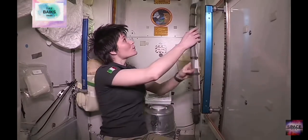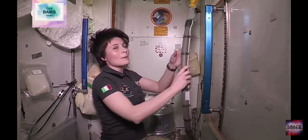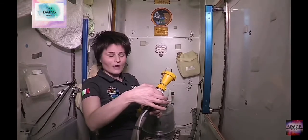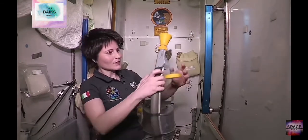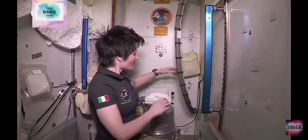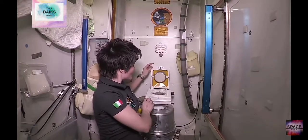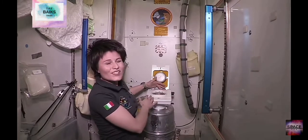So you're up here on the ISS and you need to go to the bathroom — you want to come to this cabin. The first thing to know is that since we don't want any bad smells to come out, we're going to turn on the fan. It's going to be a little bit loud. There we go.